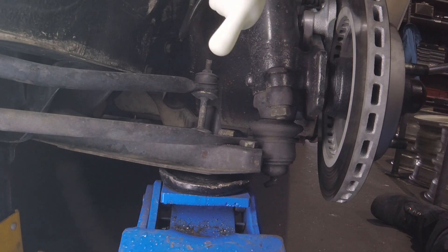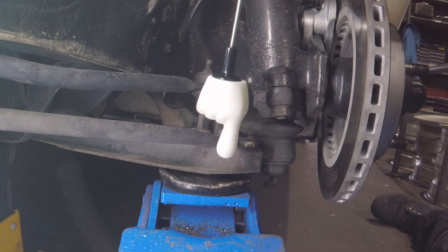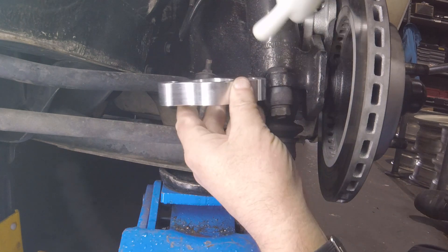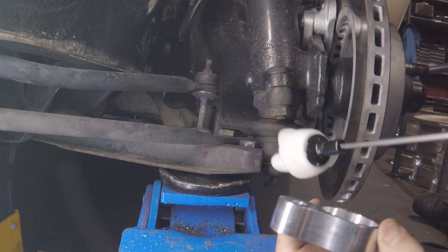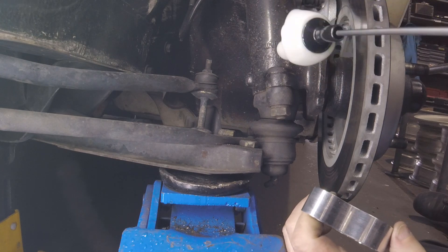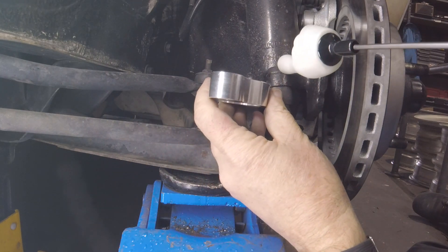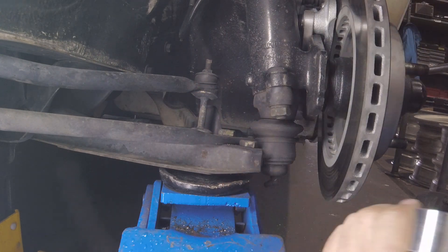Here's the lower control arm and here's where the shock bolts to. These RCAs fit in between here, so it brings this control arm back down but still keeps the same geometry because the hub and everything is attached to the shock, and this is attached to the steering arm on the back there. So they fit in there. We might pop one in and just see how it looks, but it still needs some stuff done here, so that'll actually be done later.